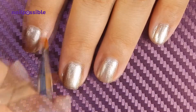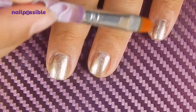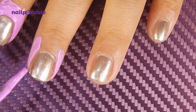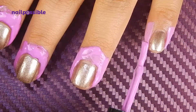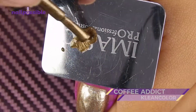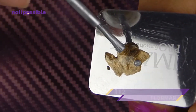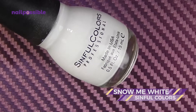I'm going to clean up around the cuticles and I'm gonna apply some liquid latex to avoid making too much of a mess. Now we're gonna use a brown metallic polish and put a little bit on a surface that's easy to clean or that doesn't matter if it's stained. We're gonna add just a tiny bit of silver polish and an even smaller touch of white polish.